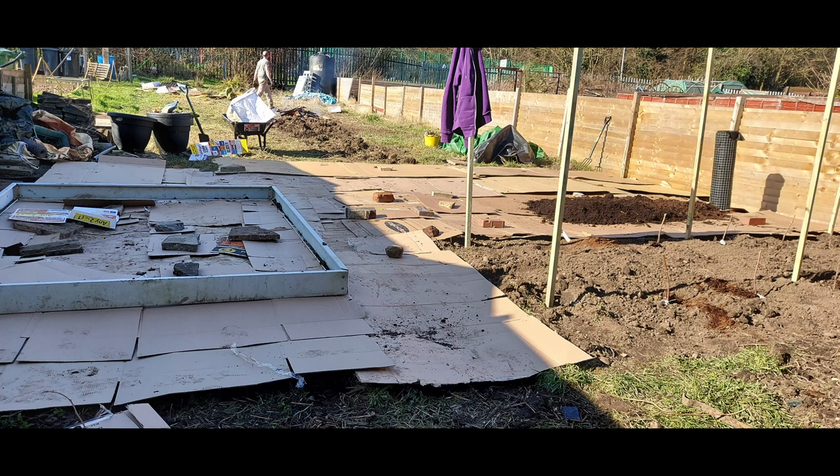With the no-dig bed the whole premise is that the cardboard suppresses the weeds, so you can actually lay it on top of weedy ground. There's no need to dig before you lay down the cardboard — it can lie on top of grass, weeds, whatever is there. The only thing I will say is laying it across anything brambly proved quite difficult to deal with.